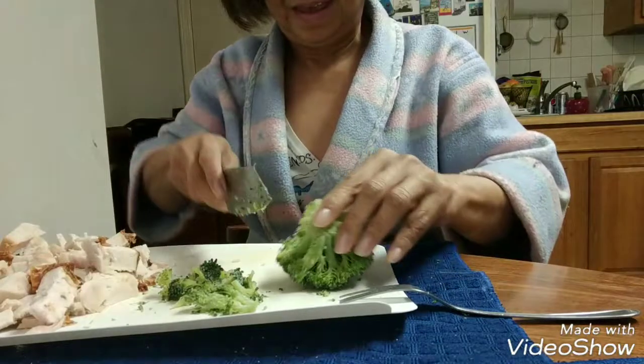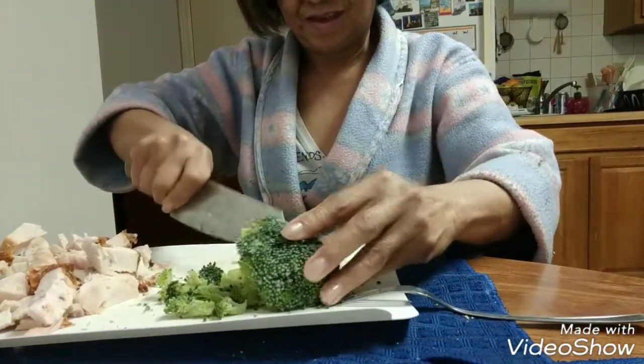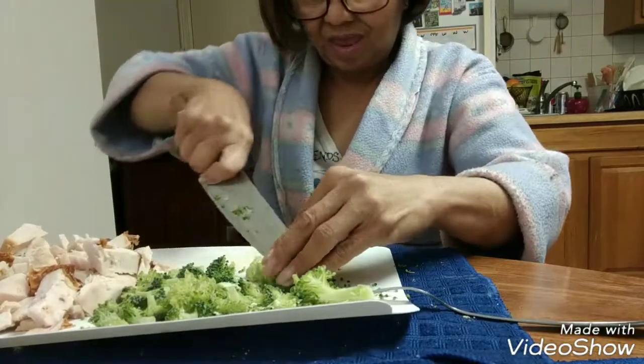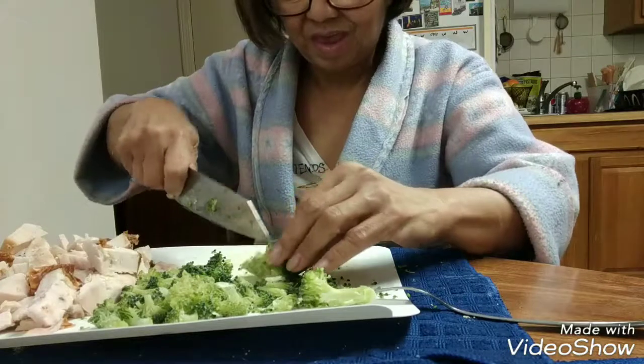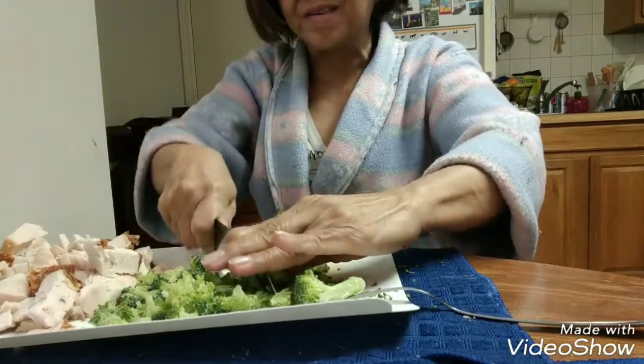Chop the celery, just the top only. And when it's done, we can put it in the ready-cooked sauce. Just follow the instructions for making the sauce.